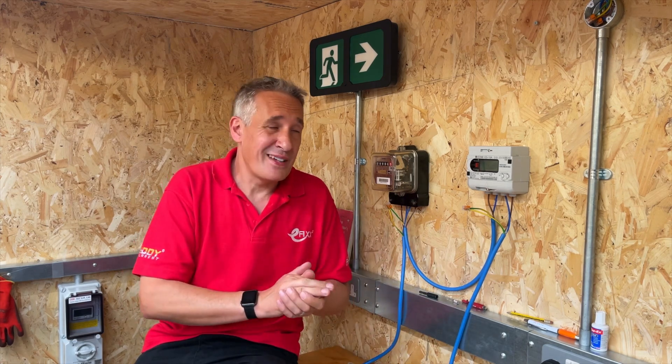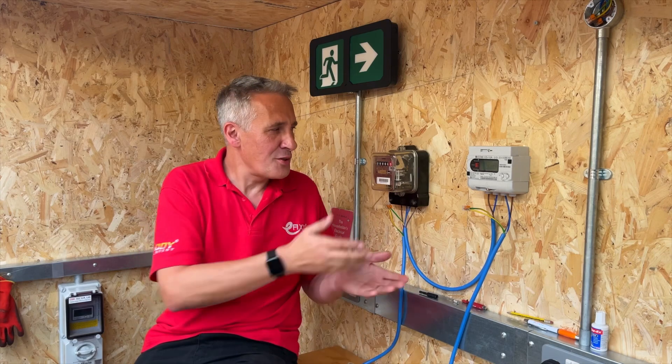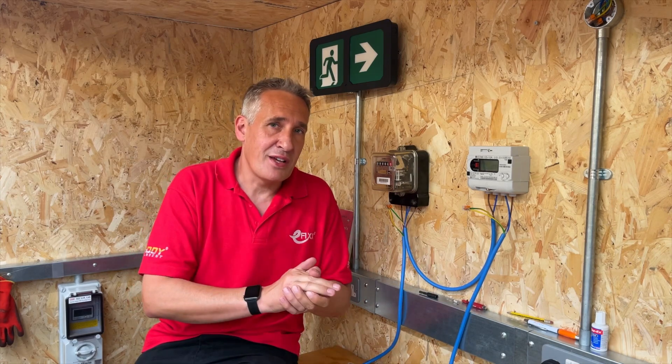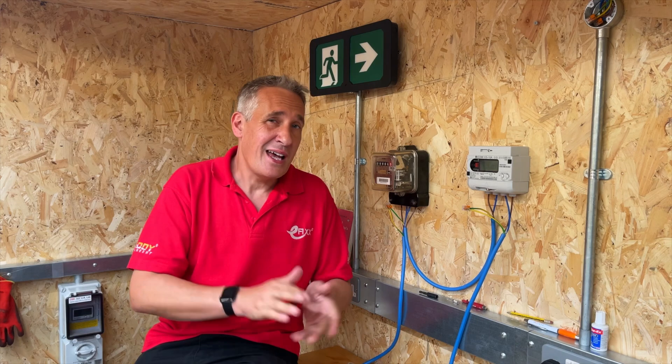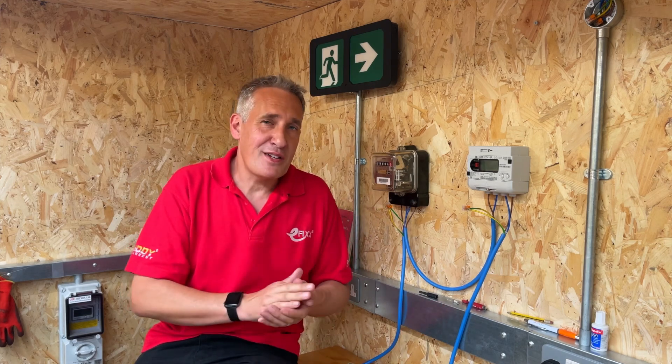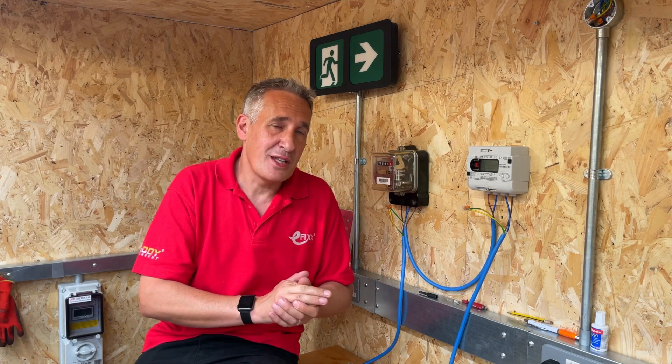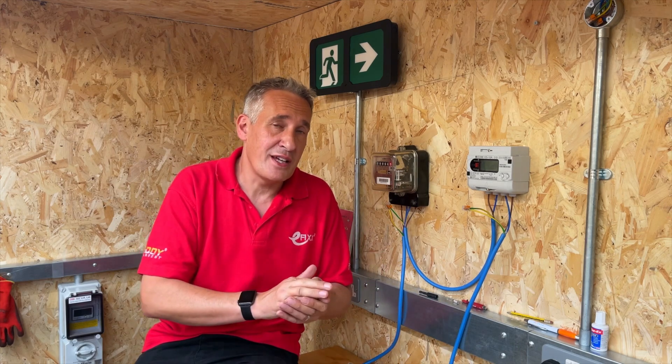If you're having solar panels fitted and you don't want to play the energy markets or risk what could possibly be illegal, we'd suggest that you look at having a solar battery fitted and hop across to our eFix energy channel to see an installation which has the whole solar and battery installation installed so you can see what's involved in that.